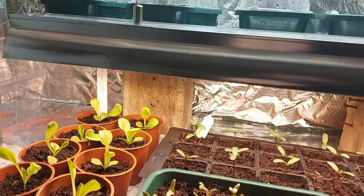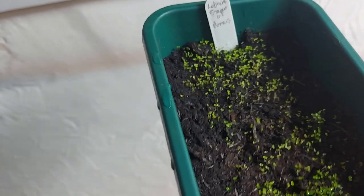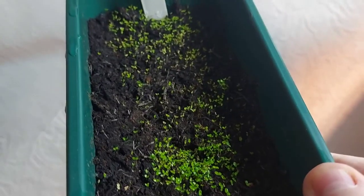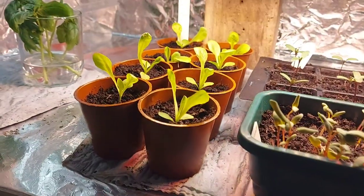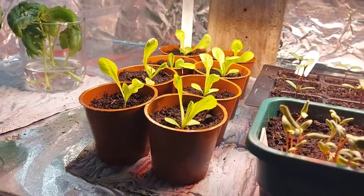So I've done it wrong - don't do what I've done. What I'm going to have to do is wait till they get bigger and then try and get them out with a fork or a spoon or some sort of handle, and then try and get them into module trays. I don't know if that's going to work. I might just buy more seeds and put more seeds in - I'll see.